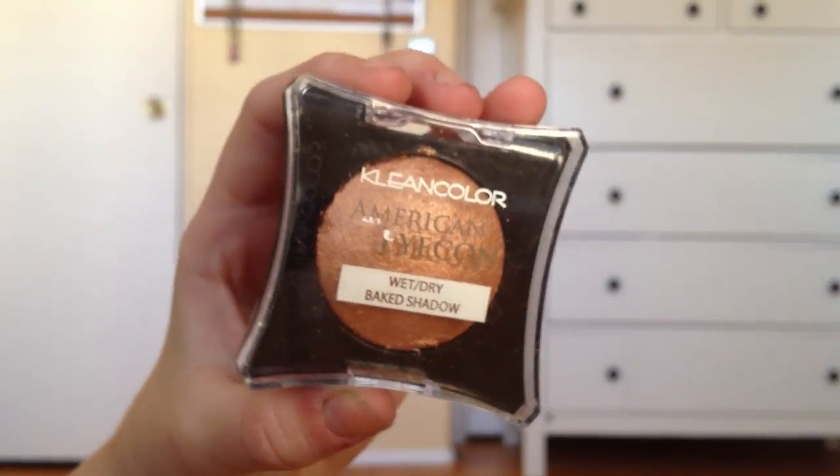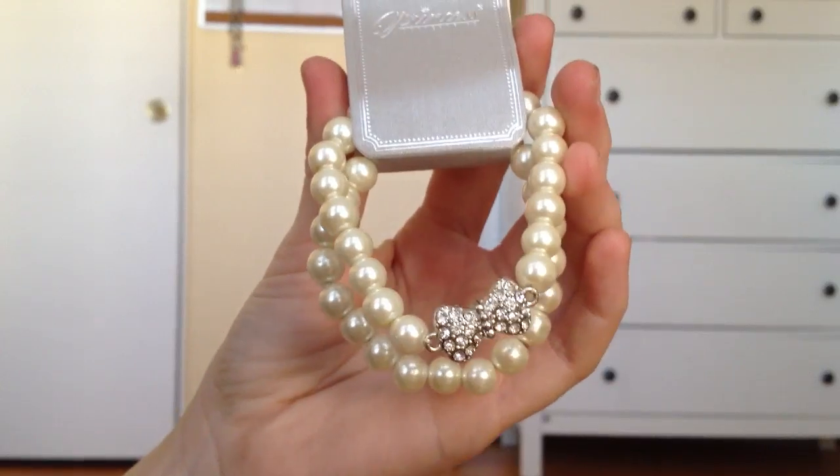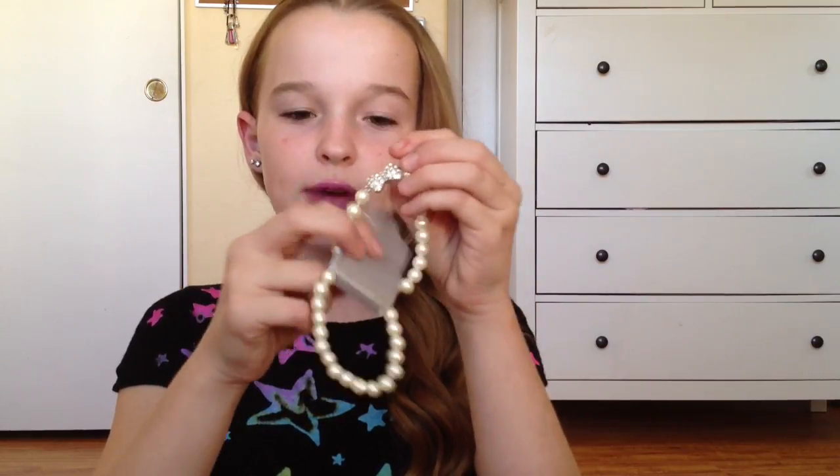Also for my friend, I got her this American Icon Wet Dry Baked Shadow in Glitter Copper — and since it's for her I'm not going to swatch it. I got two little hair bows, they are so adorable. I lost my American Apparel one so I wanted new ones. I got really basic colors — red and blue — and they have sparkly sequins on them. Next, I got this really cute pearl bracelet set — there's one pearl one and then this one has a little rhinestone bow. It's so cute.